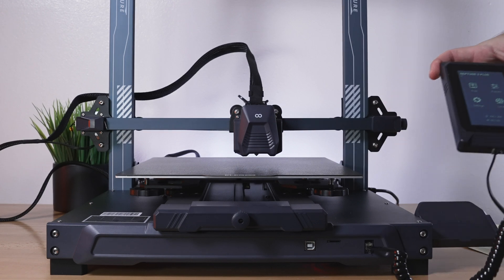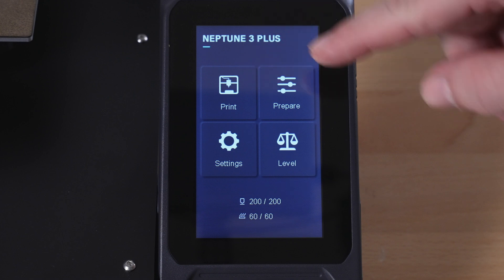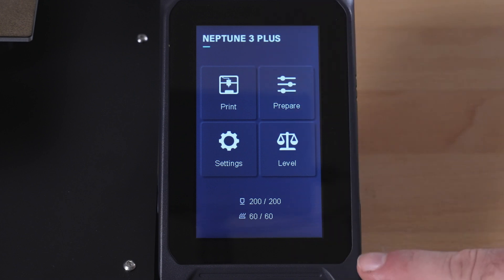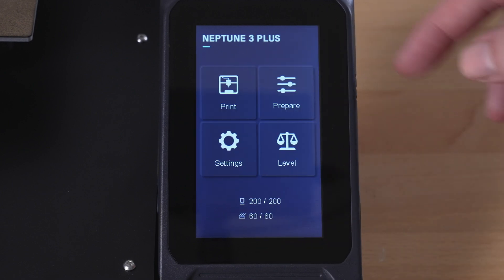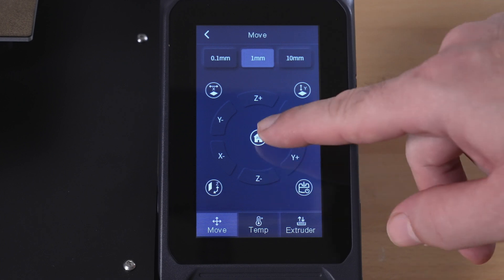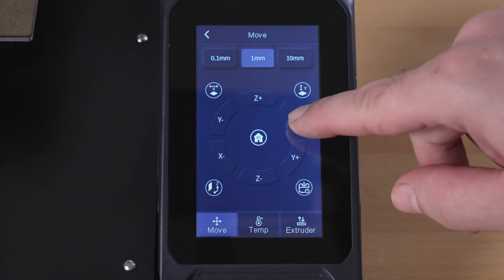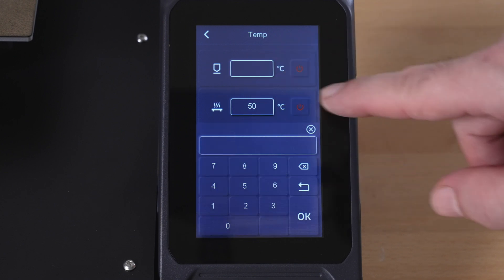Going back takes you to the main menu, and the printer raises up confirming you're done. Taking a quick look at the screen: up top it says Neptune 3 Plus with four buttons — Print, Prepare, Settings, and Level — and nozzle and bed temperatures at the bottom. On Print, it reads the SD card. Under Prepare, there's Move with options to home all axes or each one, stepper release, and manual axis movement.